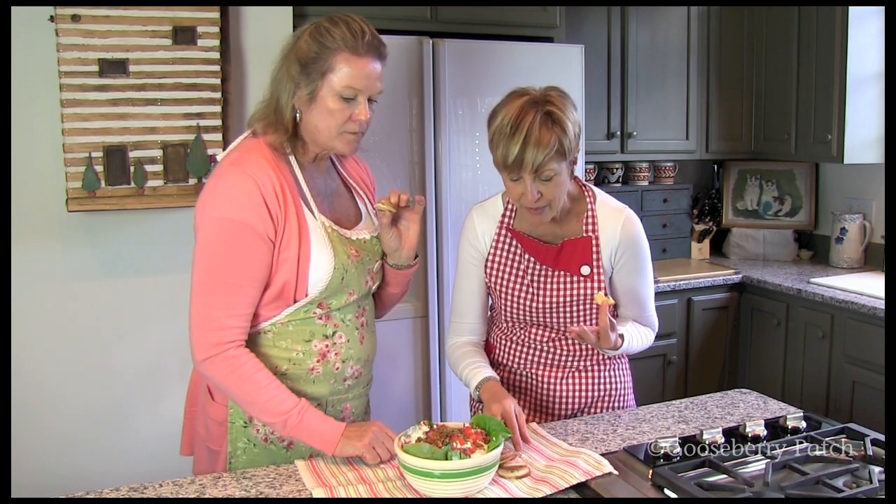This is really delicious. The saltiness of the bacon and the creaminess — mmm, what a great combination. It really is.